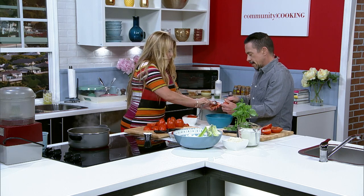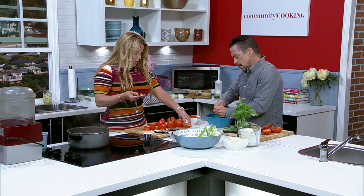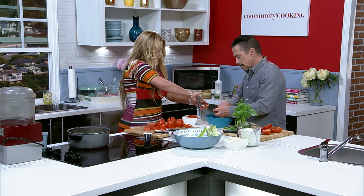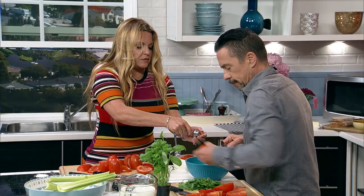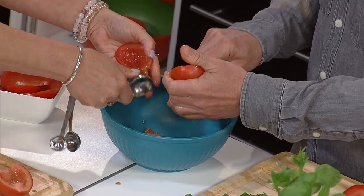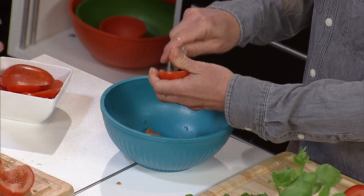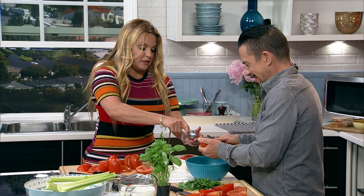Torrance is this amazing community of people that are so incredibly supportive. One time somebody went on a review site and talked about how long my ticket time was on the pork chop. Well, that's a double cut pork chop. It takes a while to cook — because we do this crazy thing called cooking the food.